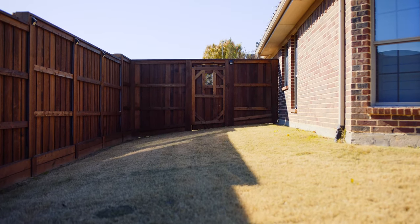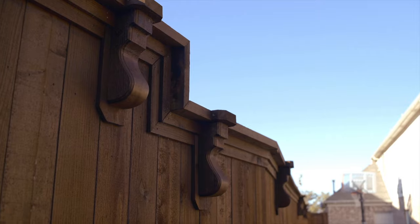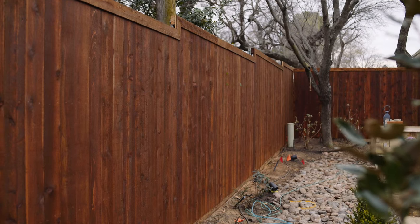There are multiple choices for a top cap or extra trim work, such as a double trim with top cap, or even adding corbels for a beautiful, custom look. For this project, we finish the fence with a 1x4 top trim, giving it a professional, completed look.